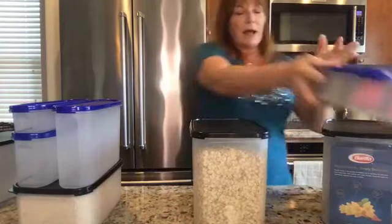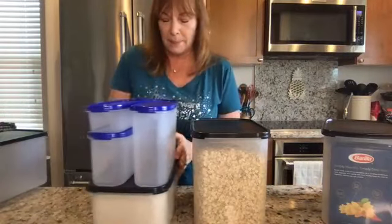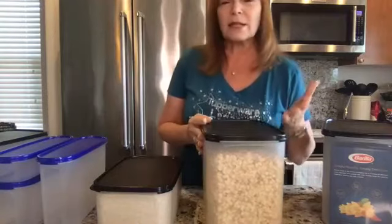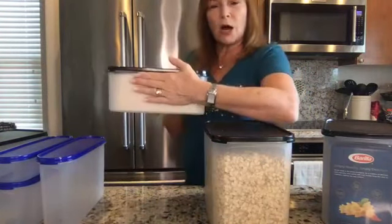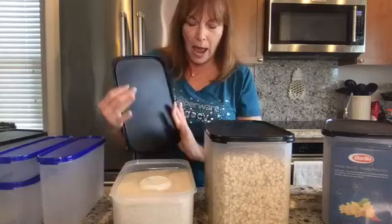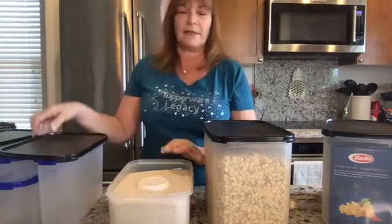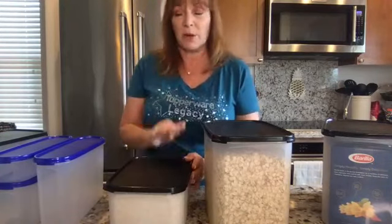I also buy a lot of rice. We live in Hawaii, so rice is a big staple. It's not unusual to buy 25 pounds of rice, but that's a little bit cumbersome to use on a daily basis. So using our rectangle two makes it a lot easier to be able to scoop. I keep them right inside of here, and one of the things I do is keep my measuring cup right down inside, so I use the same measuring cup with my rice every single time.